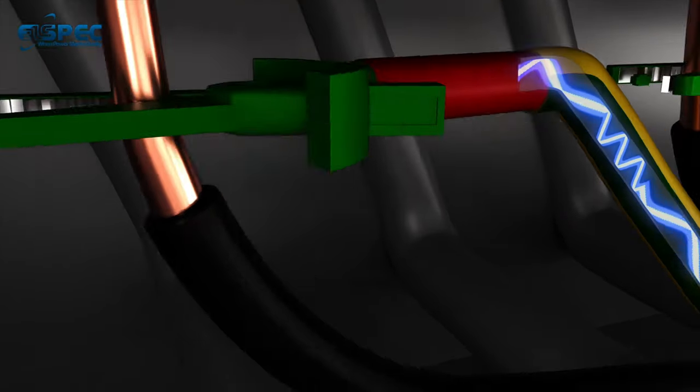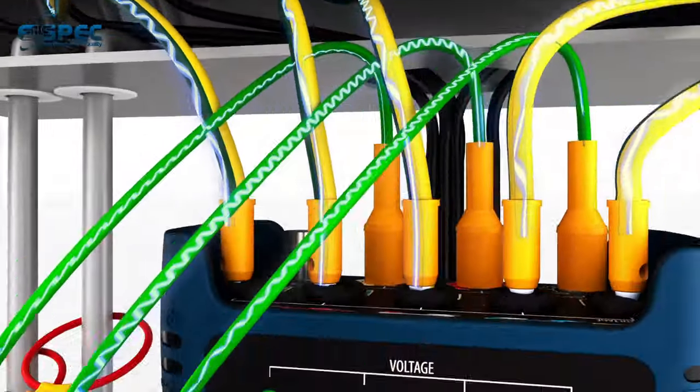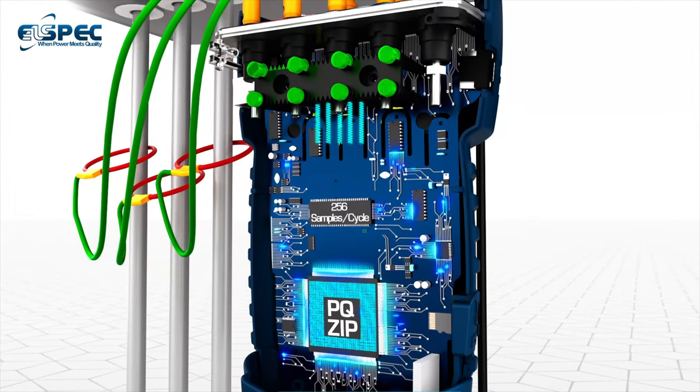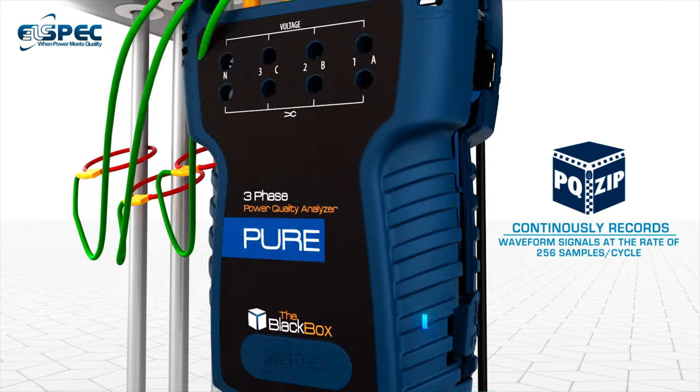It's an easy to use plug-and-play device that uses a patented PQ-ZIP technology to compress and continuously record waveform signals at the rate of 256 samples per cycle to meet the testing needs of today and tomorrow.